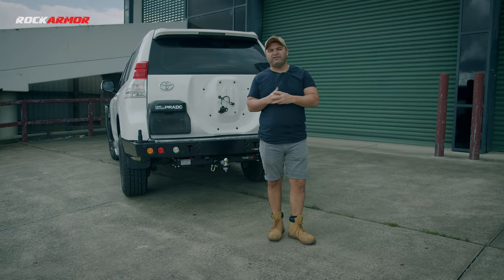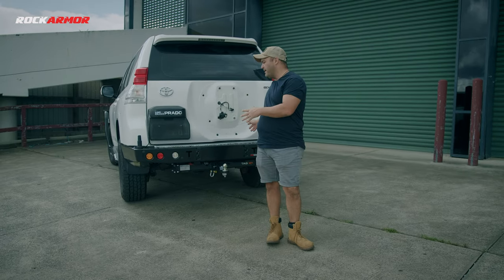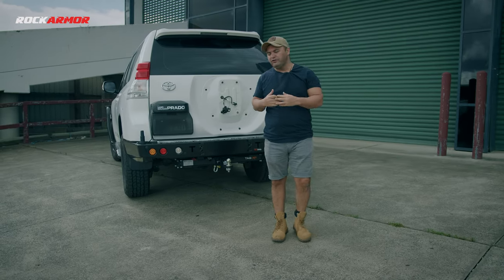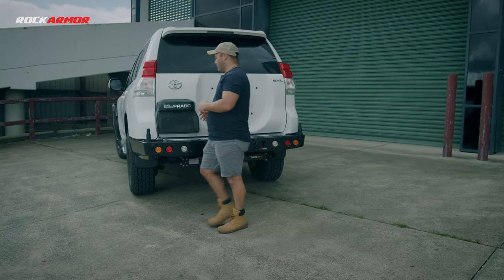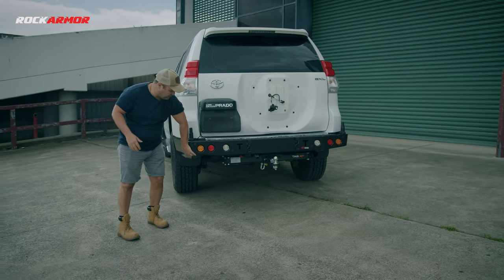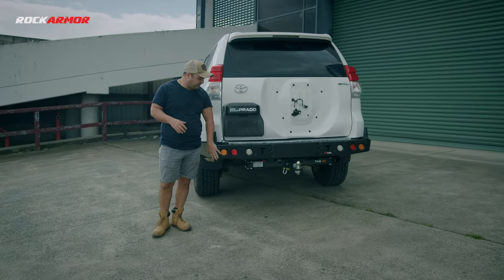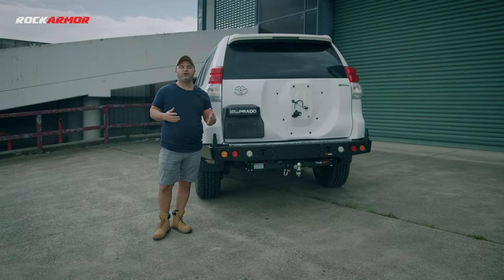What are the benefits of having this rear bar compared to your plastic rear bar? Simple rear end protection. When you're off road, pretty much the first thing that's going to be hitting is right here. If that was your plastic bumper it's going to just crash in, where this steel rear bar would absorb all that impact.